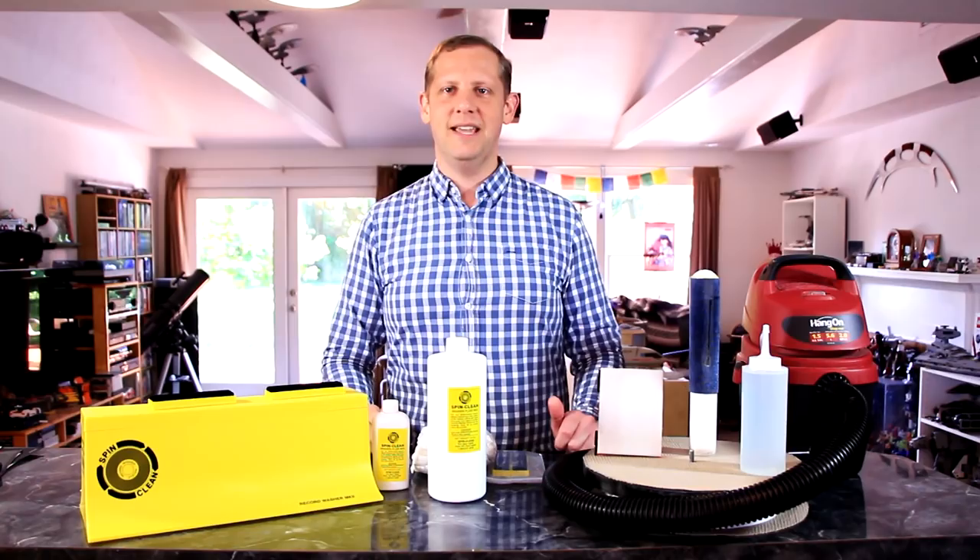Howdy friends, music lovers, vinyl collectors. Wes here checking in with a review.